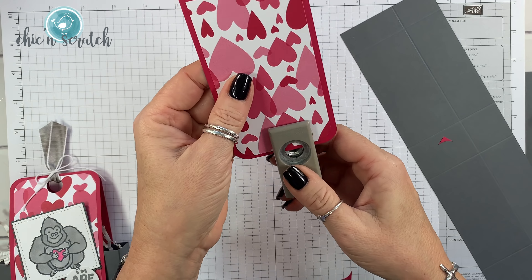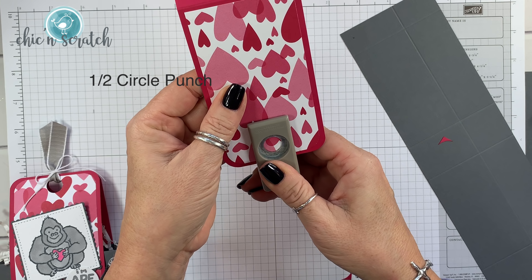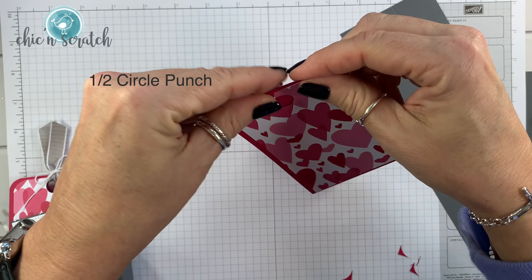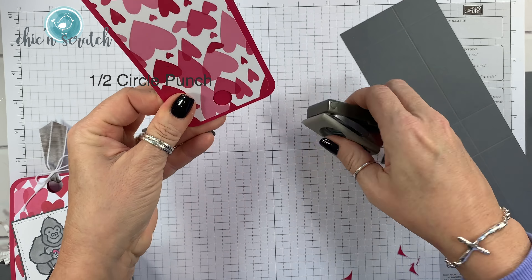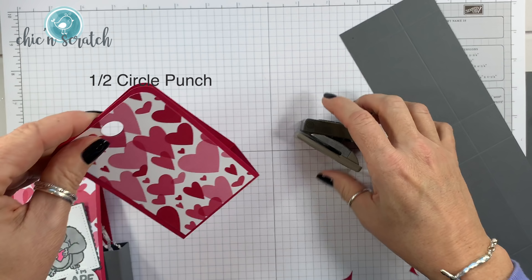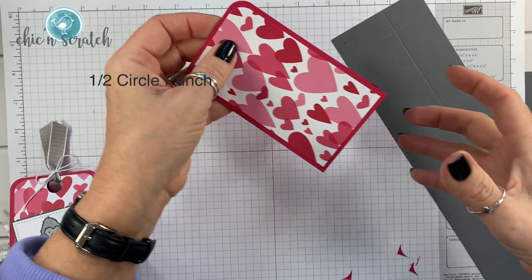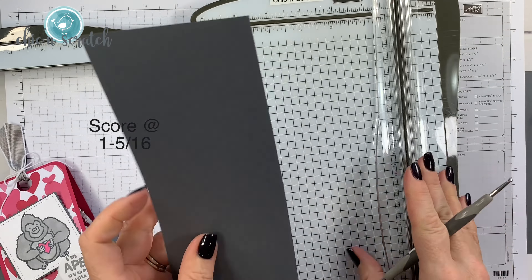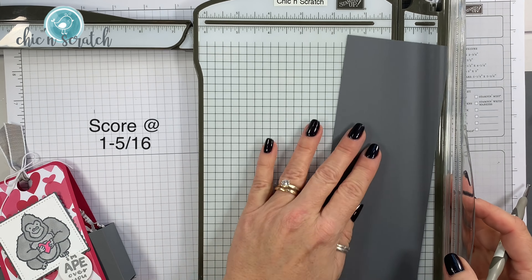Now we're going to take the half inch circle punch. You can use the 1/8 inch if you want — that one is retiring and once it's gone it's gone — but I'm okay with having a larger hole for this box. Half inch circle punch. Now we're going to set this aside.